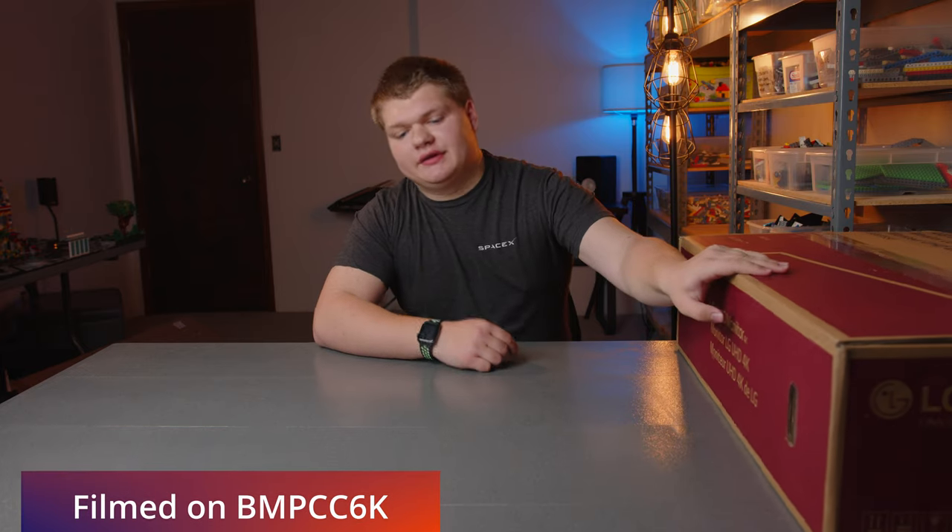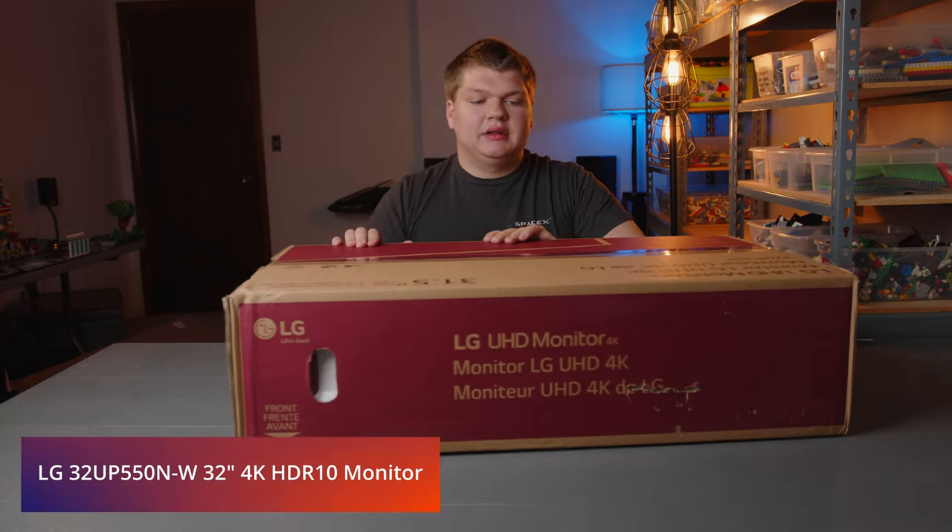Welcome to the video. Today we're going to be unboxing an LG monitor. The name is quite long, so here it is — let's get started.